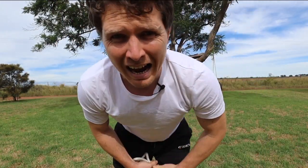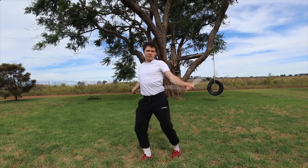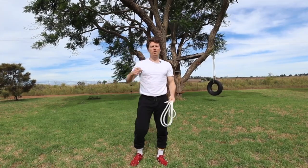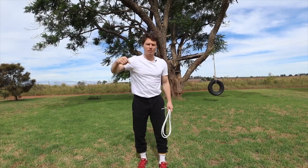Shalom brothers and sisters, Timothy here. Welcome to the Way of the Rope. In today's tutorial I'm going to be teaching you how to do the Michael Jackson, or the Billie Jean. Easy pattern — if you can drag and roll on both sides, you can do the Michael Jackson.